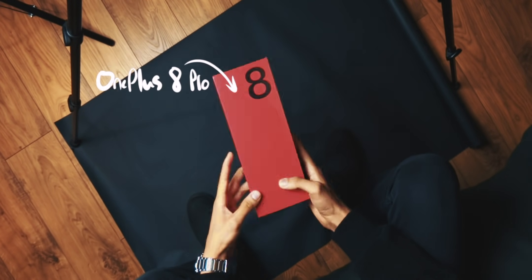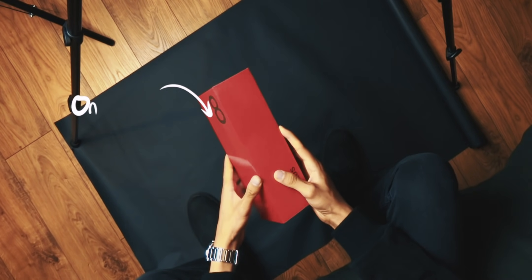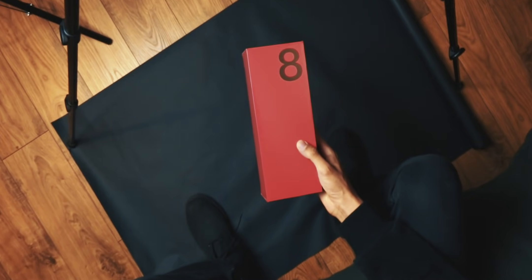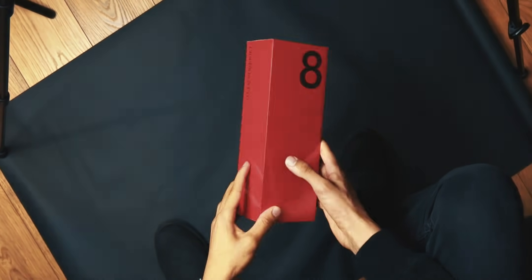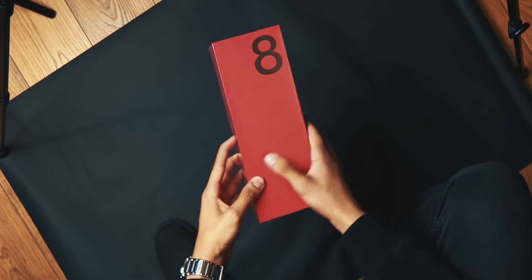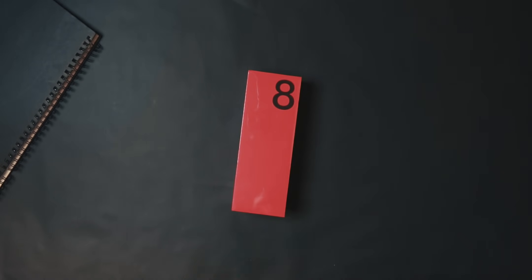The box is an orangish red — not usually a fan, but I can't hate on it. Another thing you're gonna notice is that it's really really tall, but it's minimal, simple, and to the point. This is my favorite looking box ever. Let's dive into the unboxing, but right after the intro.